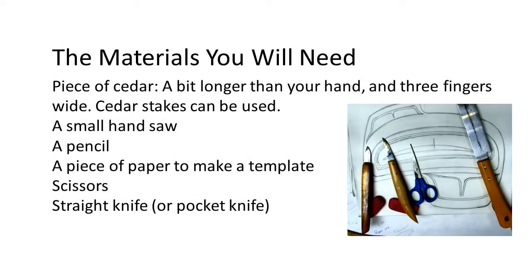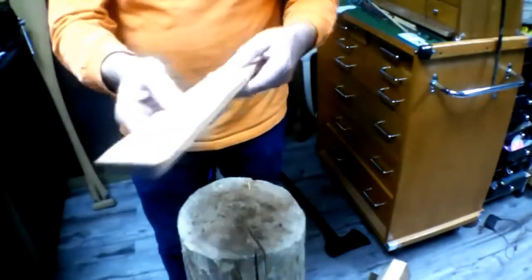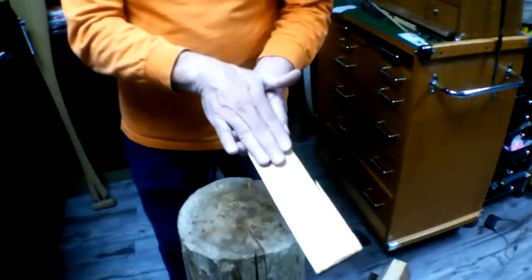So in order to do this project, I'm going to need a piece of wood that is a little bit longer than my hand and about three fingers wide. For this job, you'll need a piece of wood about the length of your hand, three fingers wide.